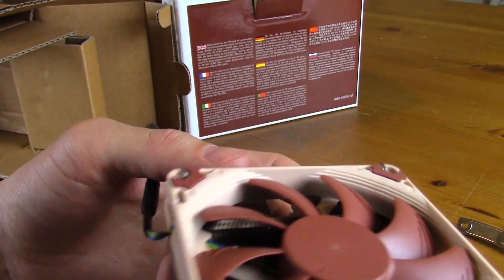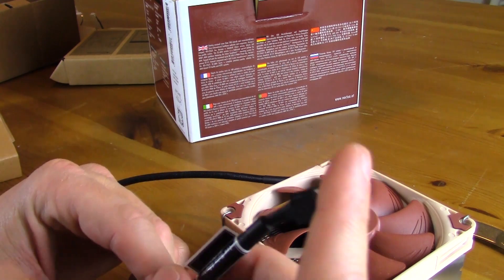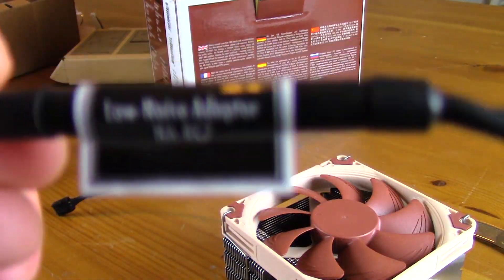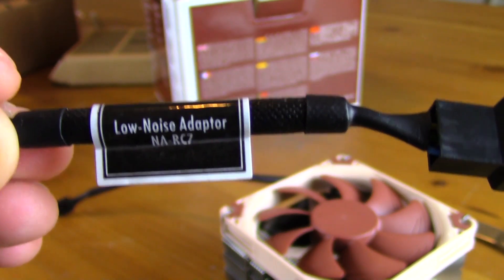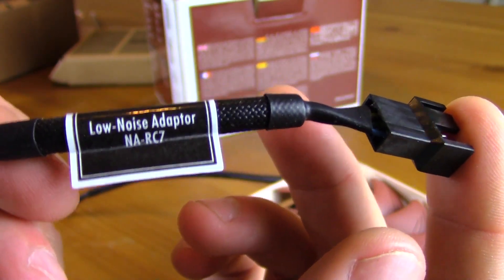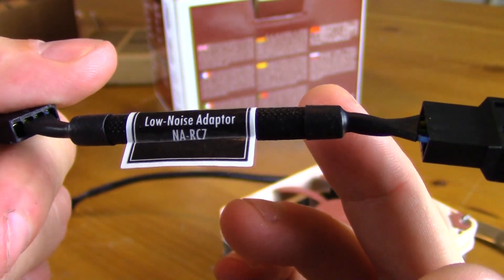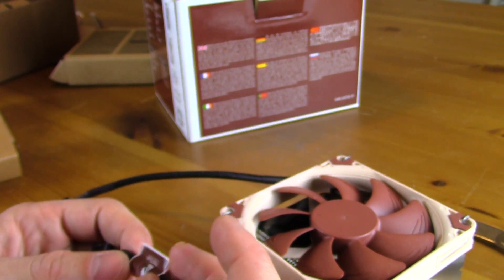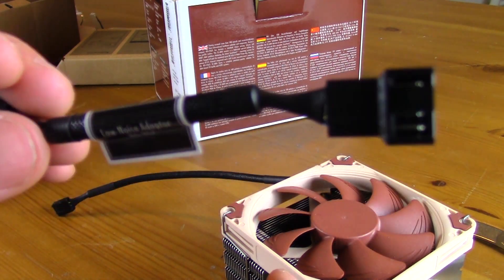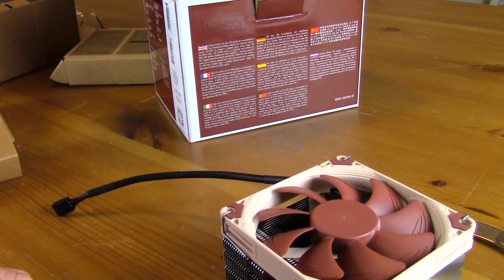What I thought was a fan extension is actually the low noise adapter — I wanted to clarify that. You can see it labeled right on there: low noise adapter, NA-RC7. Plugging this in essentially limits the fan speed and I'm assuming the voltage as well. I'll have to try with and without it. You could probably just limit it from your BIOS settings, but this is an easy plug-in option if you don't have that capability.